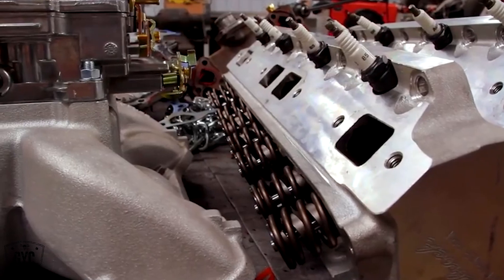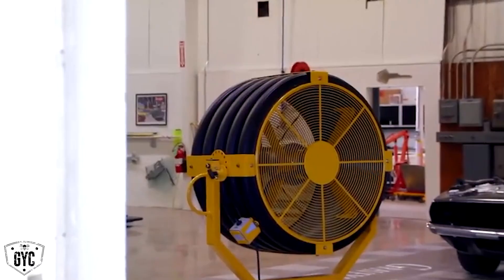Our 400 Magnum is ready to be disassembled. I give that task over to Mike, while I'm going to work on the 70 Hemi Charger, getting the roof ready for the new vinyl top installation.